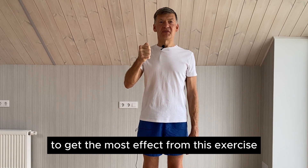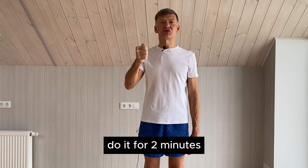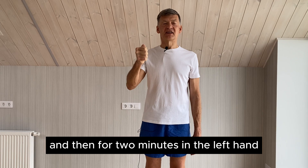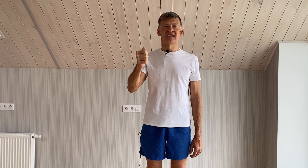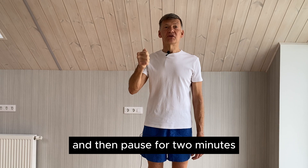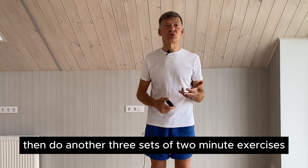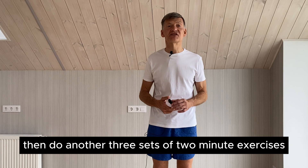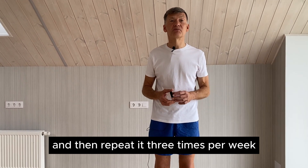To get the most effect from this exercise, do it for two minutes in the right hand, then for two minutes in the left hand. Then pause for two minutes. Then do another three sets of two-minute exercises. Repeat this three times per week.